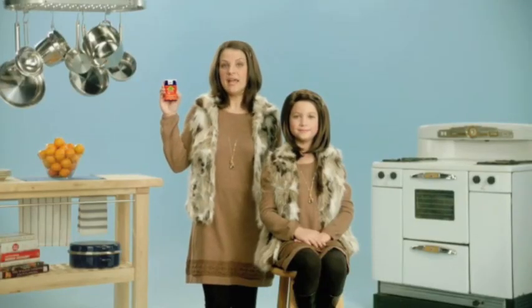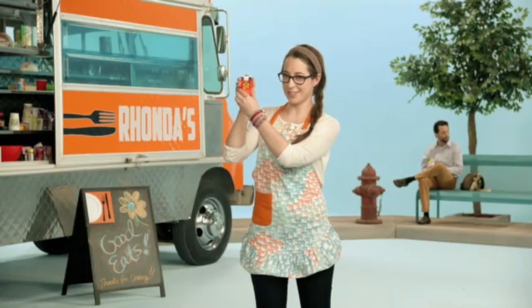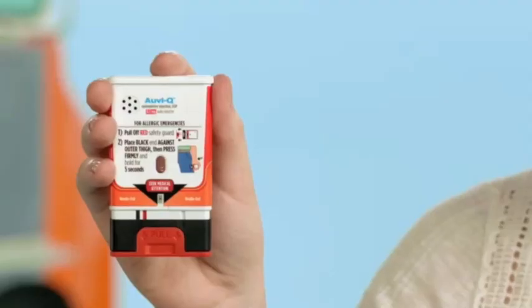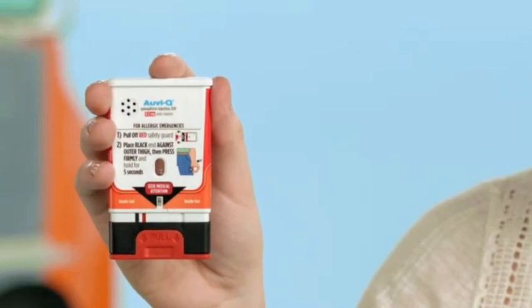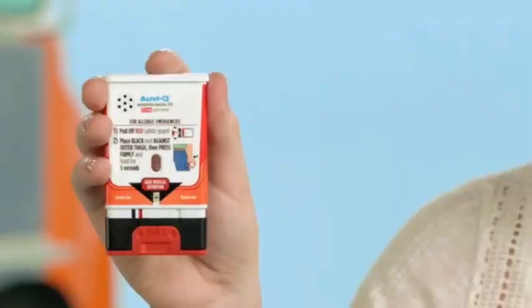In case of an anaphylactic emergency, here's what you do. First, pull AviQ out of its case. If you are ready to use, pull off the red safety guard. If not ready to use, replace the outer case. We're ready — red safety guard, give it a good pull.